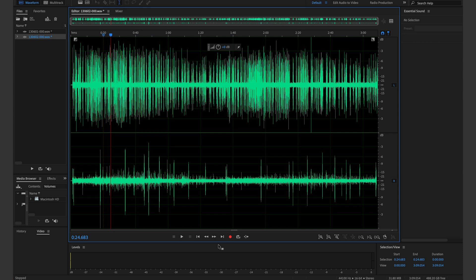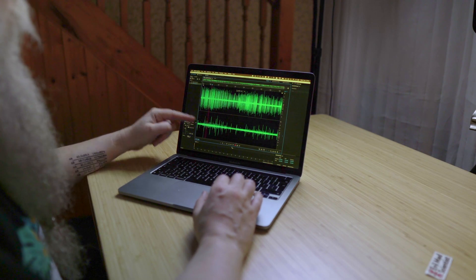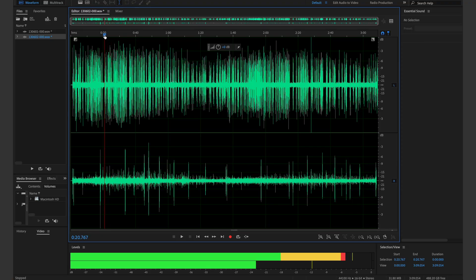Let's have a look at the actual audio recording I made. So here we have two channels: we've got the original servo in the top channel and the new servo in the bottom channel. I think you can already see the difference, and if I play it, we can see that the old servo is peaking around 12 decibels above the other one, so it's definitely quieter.